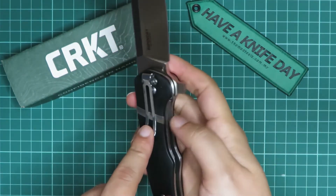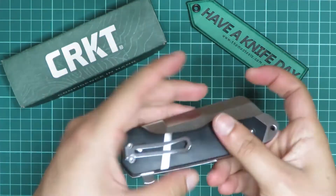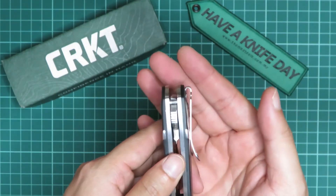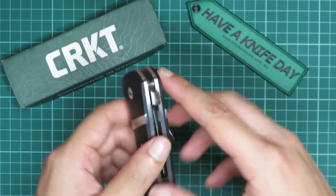Surprisingly, even though this clip is for tip-down carry only, it does feel pretty comfortable. Speaking about this clip — it is a deep carry pocket clip, but it's a little bit short and doesn't stand up that tall. So make sure you wear extra thin pants to get the knife all the way up into the clip.